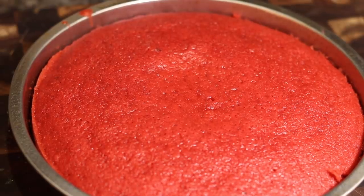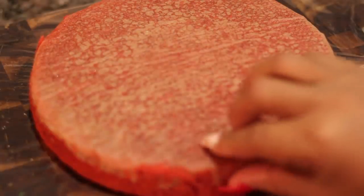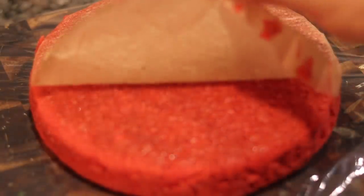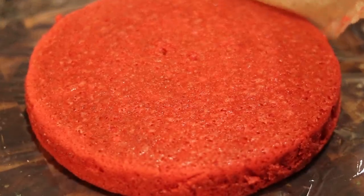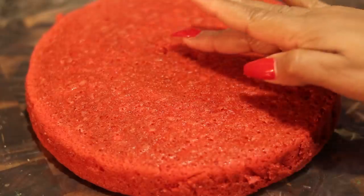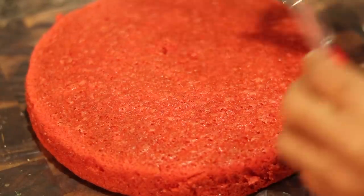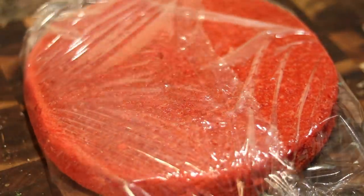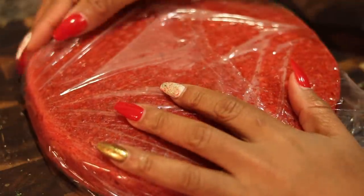Now we're going to do a trick I always show you with your cakes, especially red velvet. We are going to sweat it out — sweat this cake to make it nice and moist, honey. That cake is going to be so good. Take the parchment paper off. You don't have to line it with parchment paper — I just did that because I had some leftover from cutting it for the cheesecake. Now we're going to sweat the cake. This is a great step my good friend Brian showed me years ago. We're going to sweat this cake for a couple of hours, or I just sweat it overnight.